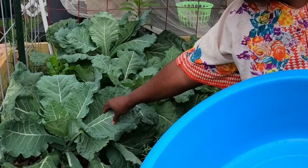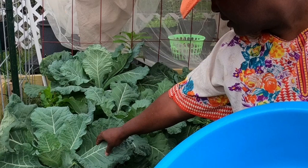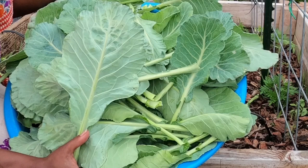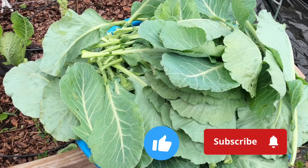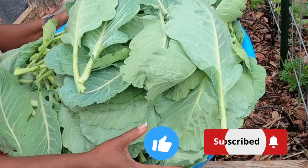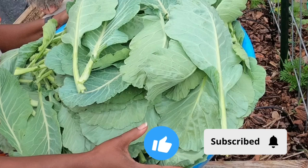And there you have it, a successful final harvest of collard greens. We've gathered a substantial amount of this nutrient-rich superfood that will keep our meals healthy and flavorful. Thank you all for joining us on this gardening journey. We hope our collard green harvest has inspired you to grow your own greens and enjoy the rewards of fresh homegrown produce. Stay tuned for more gardening adventures, and until then, happy gardening! Thank you for watching. Bye!